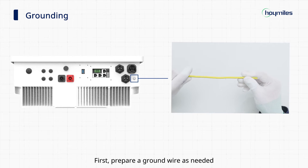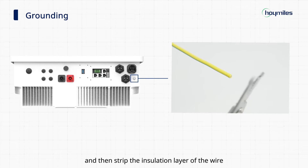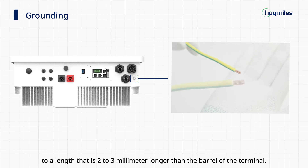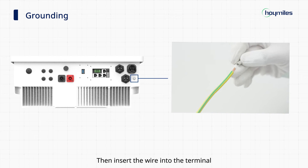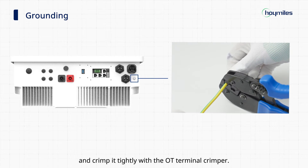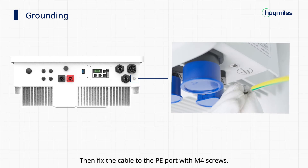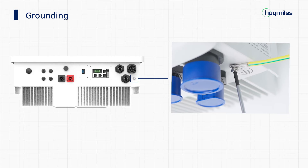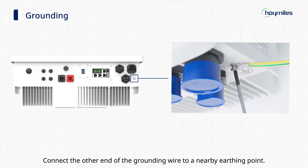Section 1: Grounding. Prepare a ground wire as needed, then strip the insulation layer of the wire to a length that is 2–3 millimeters longer than the barrel of the terminal. Insert the wire into the terminal and crimp it tightly with the OT terminal crimper. Then fix the cable to the PE port with M4 screws, and connect the other end of the grounding wire to a nearby earthing point.